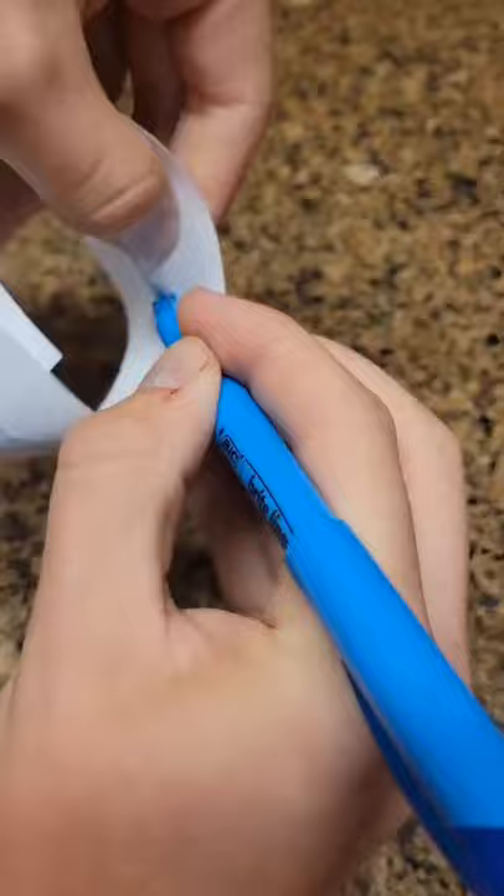This is called a Möbius strip and if you're on a tight budget and want to make it at home, just get a strip of boring old two sided paper and give it a half rotation. See, now the blue side and the red side are on the same surface.